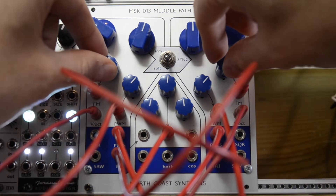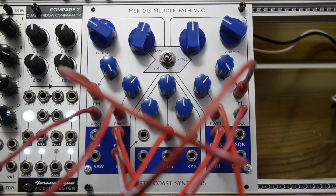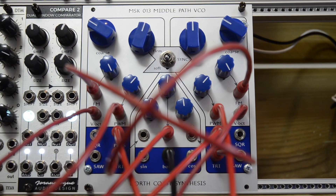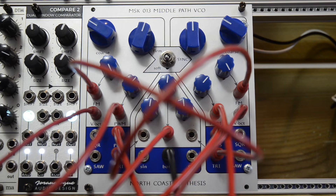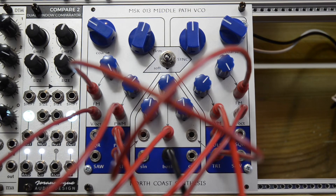And when you turn these attenuators completely up, you get this kind of sound. And now when I mute these on the mixer and listen to the both outputs on the center section here — it's still routed through the filter, but the filter is completely open. Let me close it about halfway and add some resonance. I think this is really interesting. Now let me slowly fade in the outputs of the outer cores again.